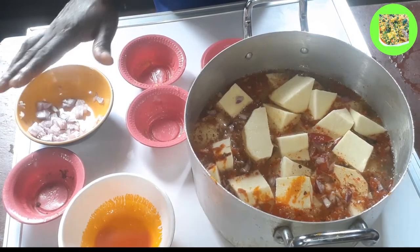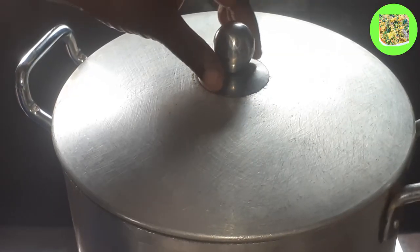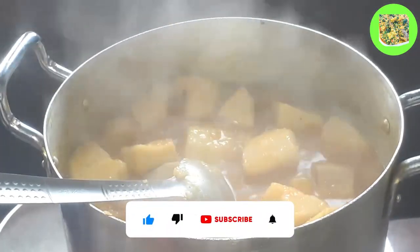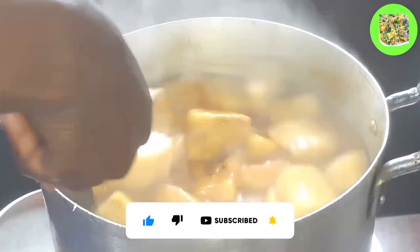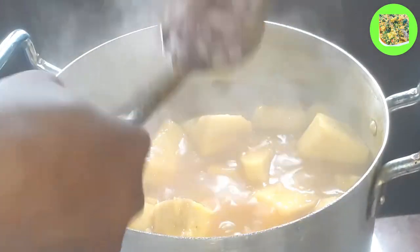I'll cover it. Now I want to check on it — it's already boiling. The next thing I'll be adding is the remaining onion.